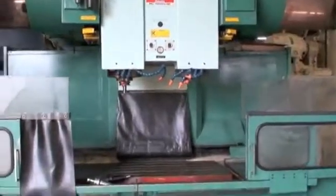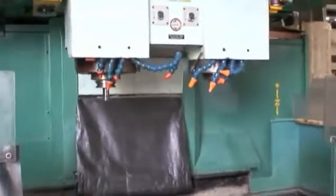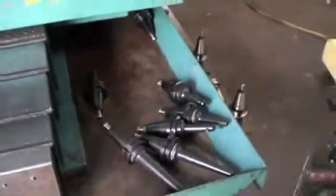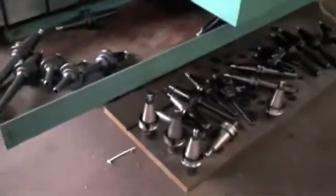The spindle taper on both spindles is BT-45, and there's a nice selection of tool holders — various tool holders, some long nose, some short nose, some collets. I'll give you an idea of what they are; there's a slew of them over here.